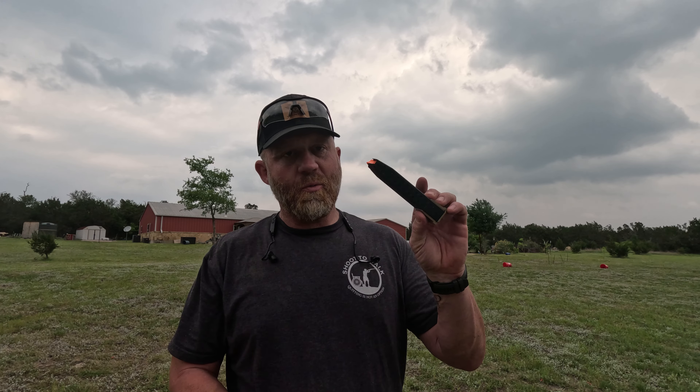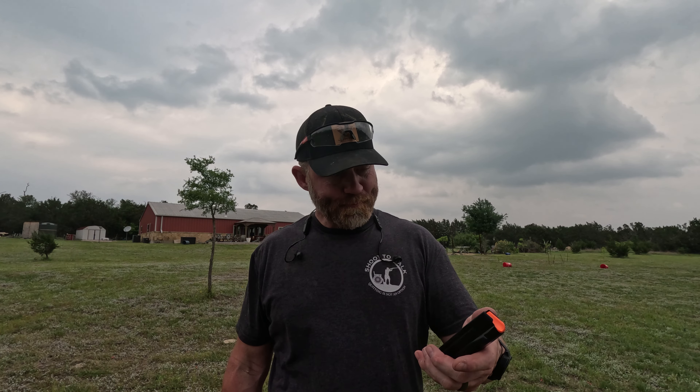First and foremost, the craziest thing is the 21-round mags. I think these extended mags are really neat and cool. Lately I've been shooting a lot of compact guns with 10 or 12 rounds — you go pretty easy and reload pretty quick. But then you're back to reload a mag with 21 rounds. Jesus, man, that's a lot. I'm not going to lie, it's kind of overwhelming.